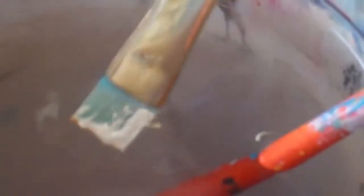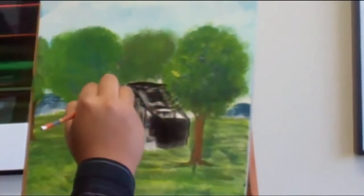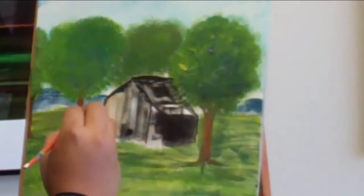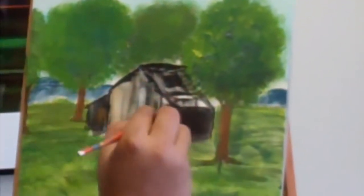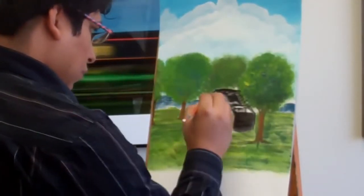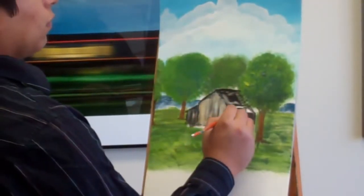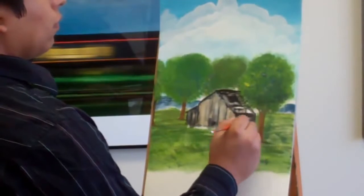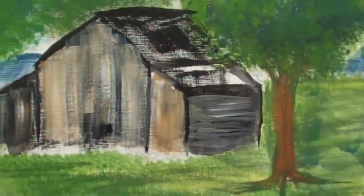Now we take the small flat brush, get white on one side and Raw Sienna on the other. We're going to add some water, dip it in some water, and bring it straight down with the white side forward. And just like that we have an old looking building. You should have something like that.